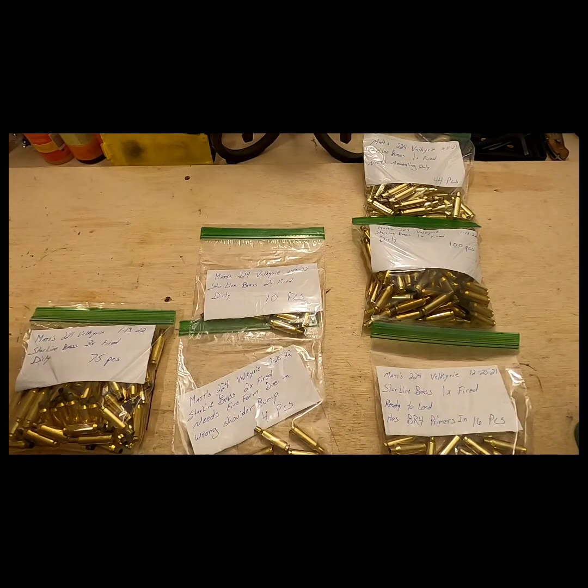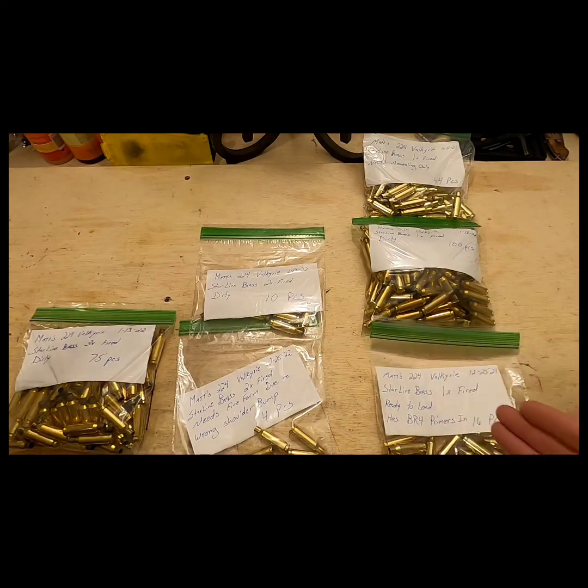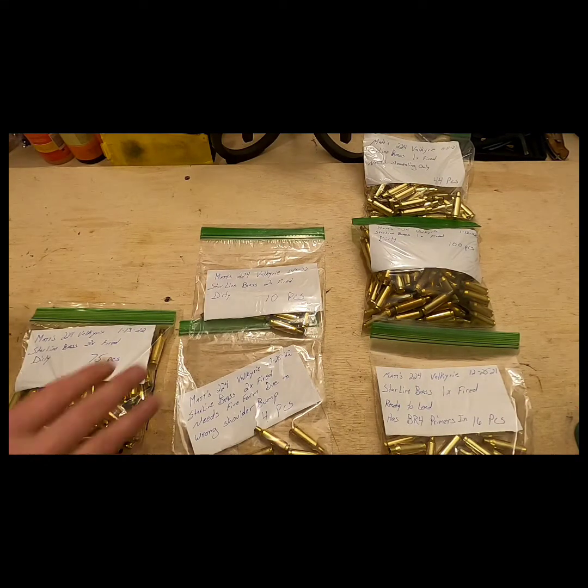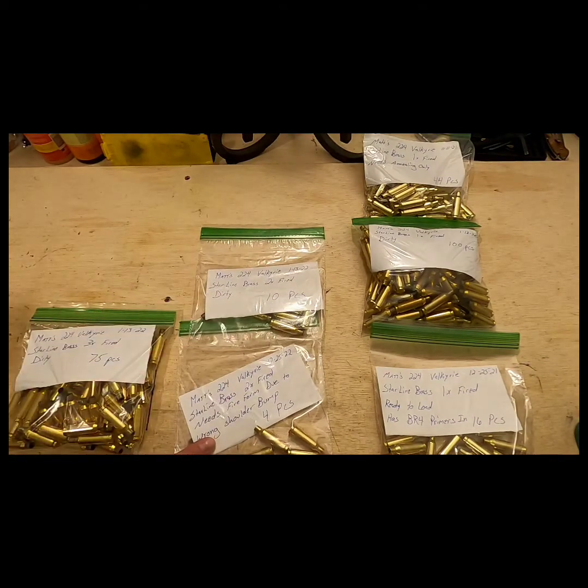In front of me I have all of my brass that I use for my 224 Valkyrie. In each bag the brass is at a different stage — how many times it was fired, whether it's clean, dirty, ready to load, needs annealing, and so on. Right now I've got three bags that are only once fired, two bags that are twice fired, and two bags that are twice fired with an oops mixed in.